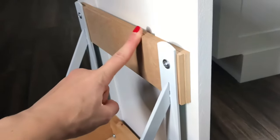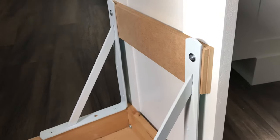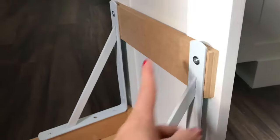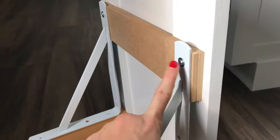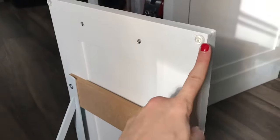That's why I added this wood piece right here — I didn't have any shorter screws at the house at the moment. I had no patience, so I just added this wood piece and used the screws I had on hand. Also, these bumpers here are important to have.